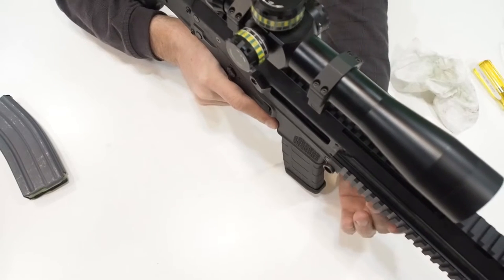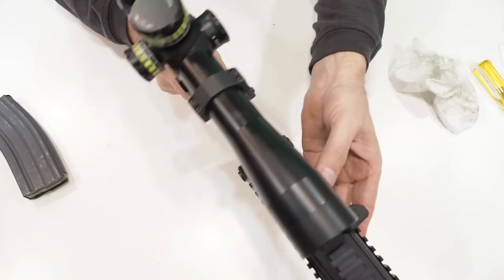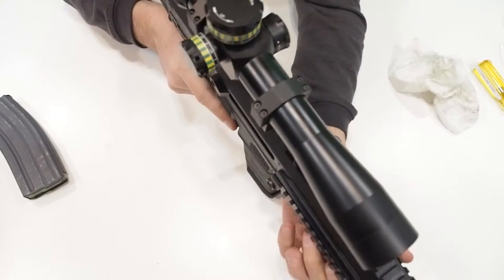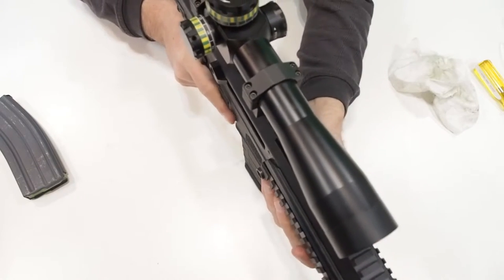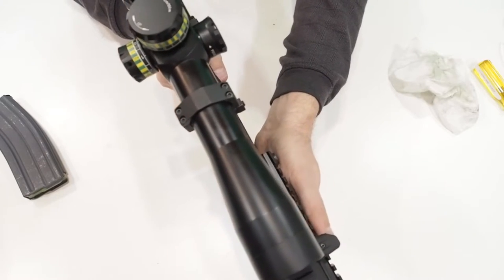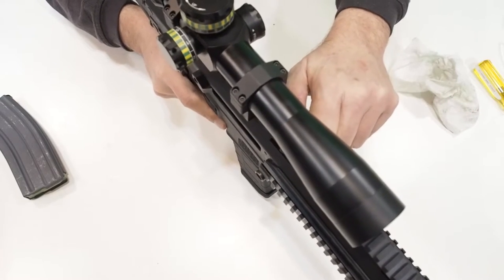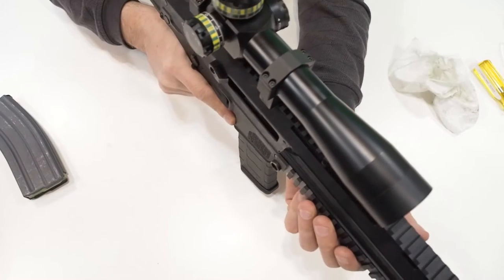Check this out — if you rest the rifle on the magazine, the magazine actually interferes with the forward movement of the bolt. The rifle isn't fussy about which mag either — it does it with both the Magpul polymer mags and the steel mil-spec mags. None of my AR-15s ever did this. It's a slight tolerancing issue that could be addressed easily by the manufacturer, but in the meantime it could contribute to misfeeds if you rest the rifle on the magazine while firing.